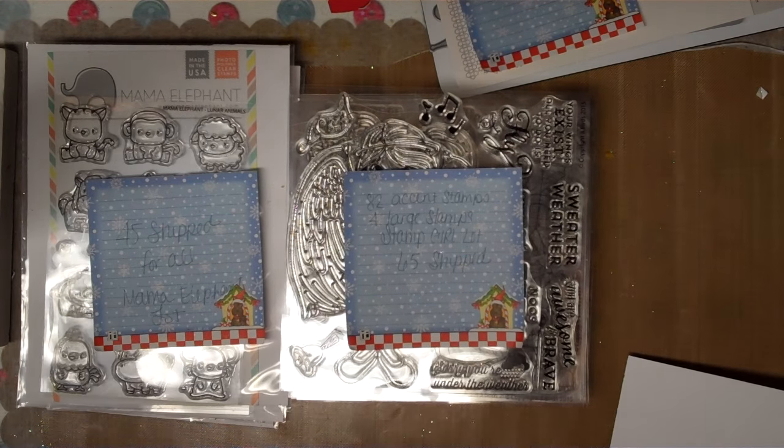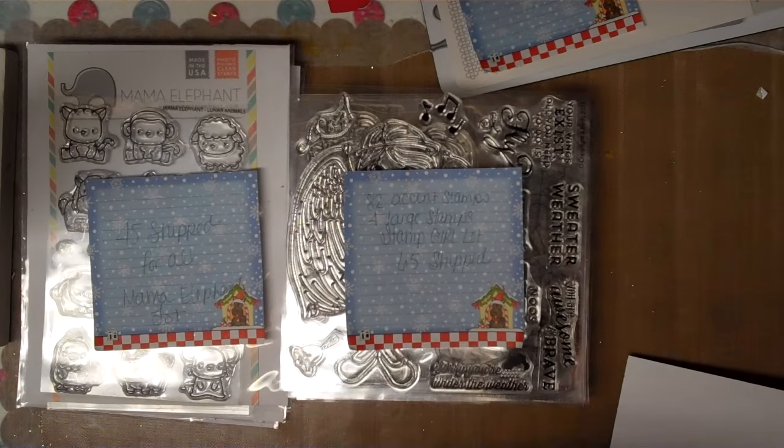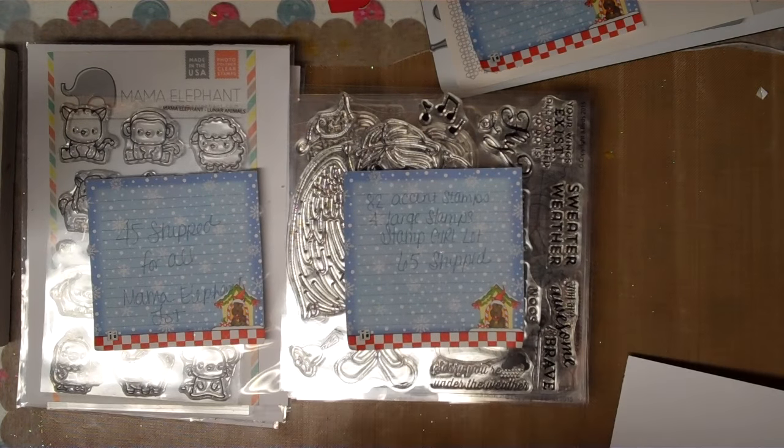Hey guys, it's Mel. I have some really big de-stashes and I'm going to get right into it. All my de-stashes are done through PayPal gift, friends and family only, so payment must be sent that way.